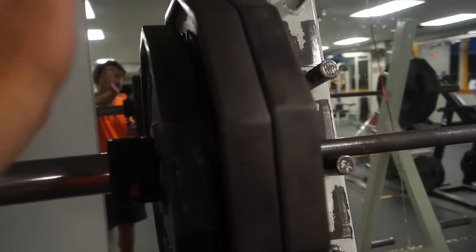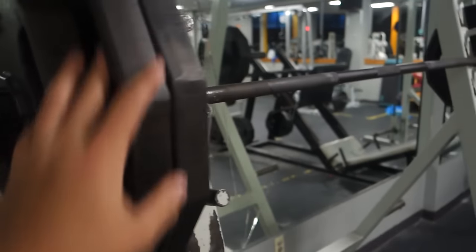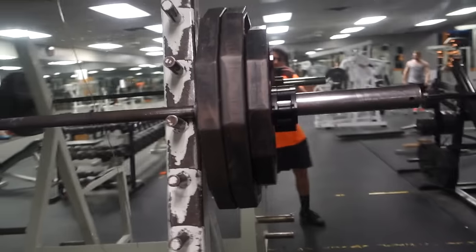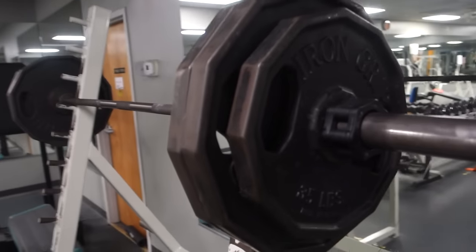I got my top set right now. I have 295 pounds on the bar. I'm going to go for three plus reps. Shouldn't be that bad. Hopefully I can get four or five. Let's do it, let's hit some PRs.